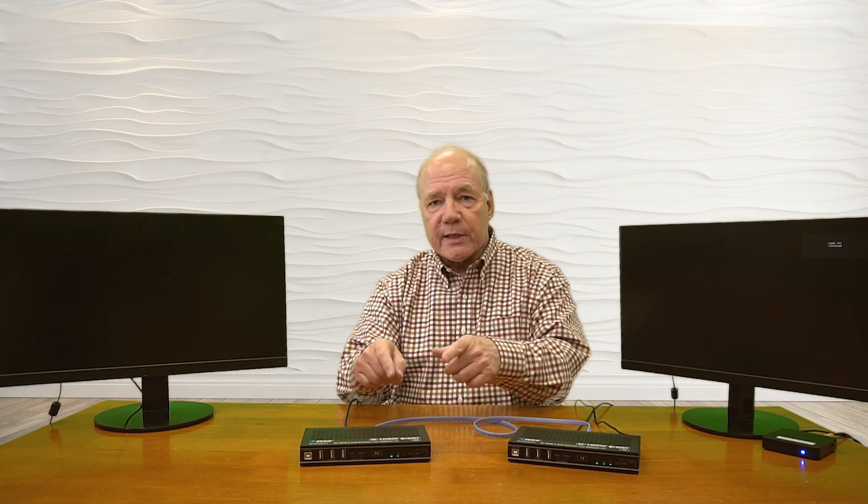The minute I do that and tighten the collar, the transmitter immediately starts an internal power-on self-test where it's checking the electronics. It's also checking the resolution of my media device, sending power across that LAN cable to the receiver, which is starting its own internal power-on self-test and checking the resolution of the monitor. They're doing a handshake across that LAN cable.